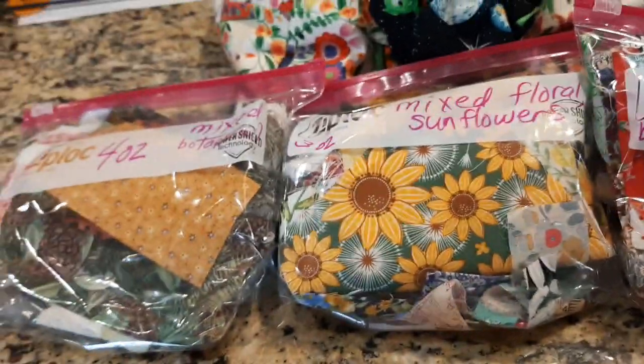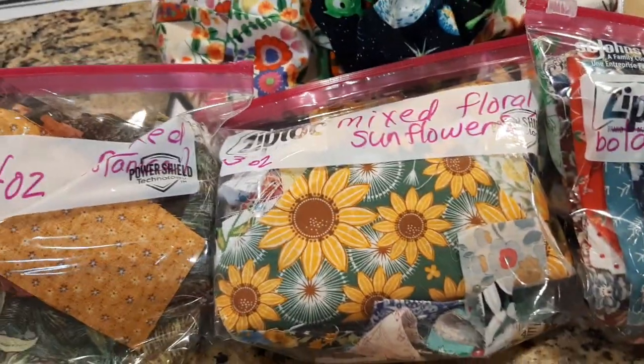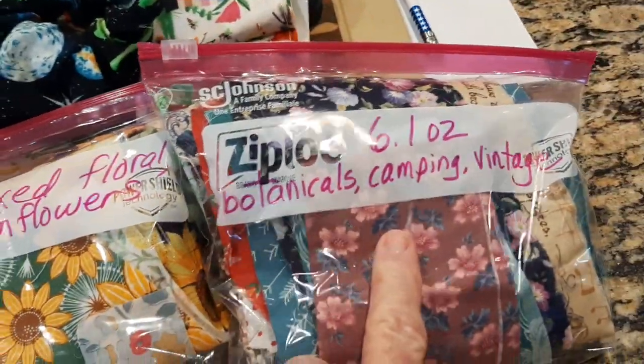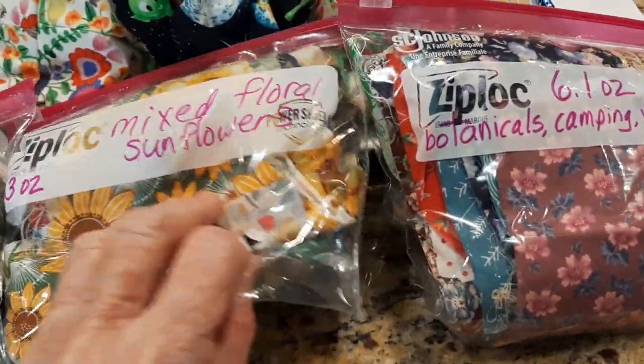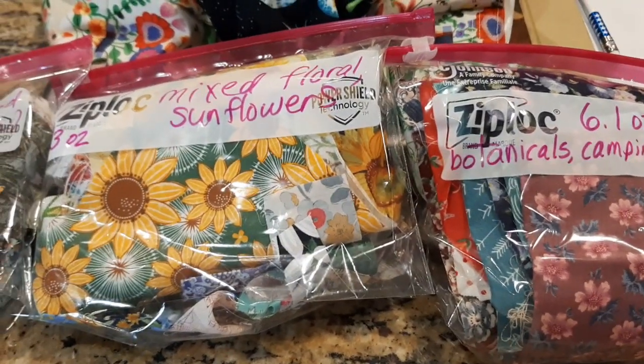These are going to be various prices based on how many ounces — like that's 4 ounces, that's 3, and this is 6. It just depends on what I have. So let me know. Until next time, bye for now.